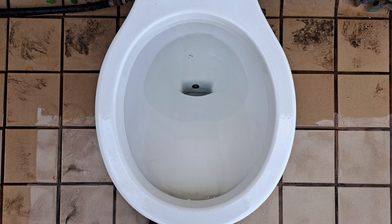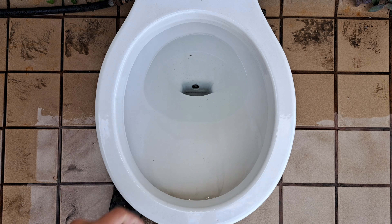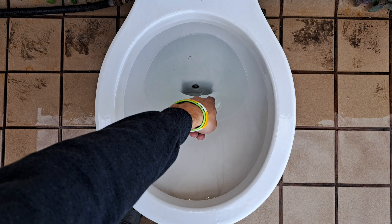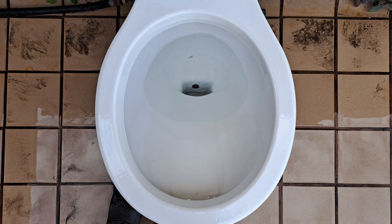This doesn't have any mineral buildup that I know of, but it does have a big bump in the opening of the trap way, right about there under this part right here. Can't see it from the video, but it's there. I don't know if anything will catch on it or not, but I don't think so.